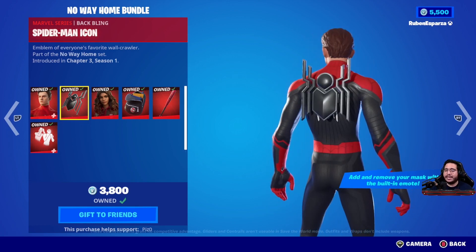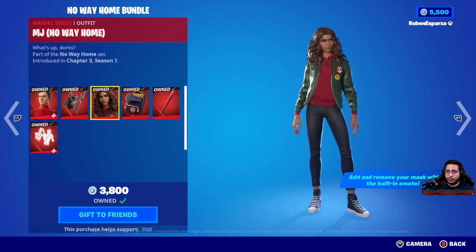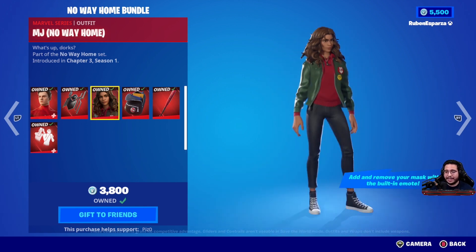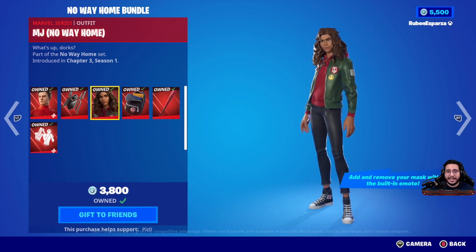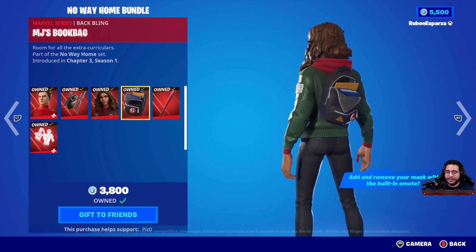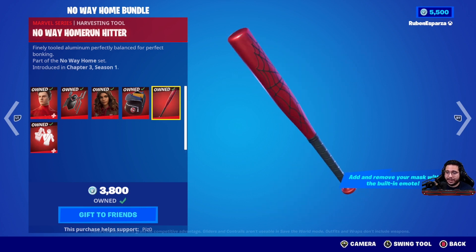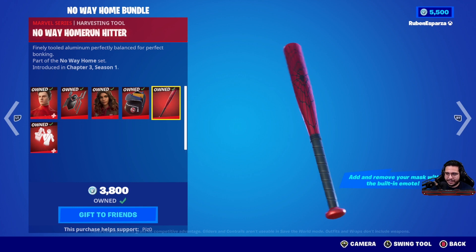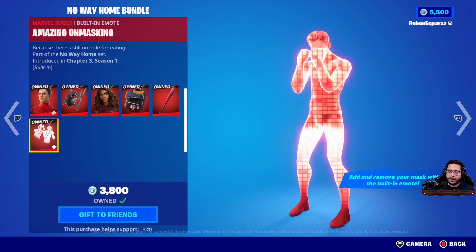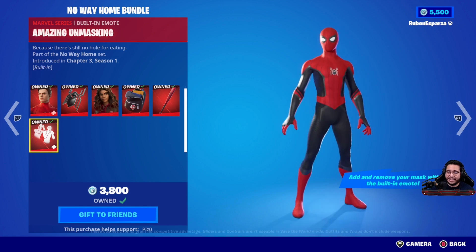The MJ No Way Home skin — I think they did a great job and they hit this one out of the park. I love the Converse, I love her overall vibe. The necklace on there that I didn't notice the first time is super nice. It's slim and it's got a lot of character at the same time. So I'm going to give this one a 9 out of 10 as well. MJ's book bag is a very nice back bling — not much to it, I'm going to give this back bling an 8 out of 10. The No Way Home Run Hitter is a nice pickaxe — I love the spider web effect on there, the color is really good, I love that red with that black to contrast it, so I'm going to give this one a 9 out of 10. And then the Amazing Unmasking is an incredible built-in emote — it lets you switch between the mask on and mask off in-game, so I'm going to give this one a 9 out of 10 as well.